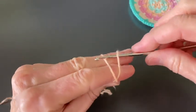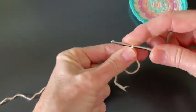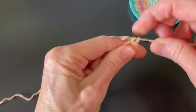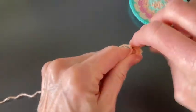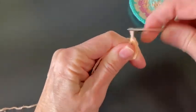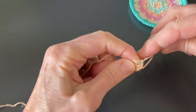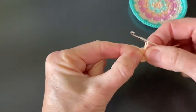Round one of the coaster: start in a magic ring. Chain one — that does not count as a stitch. Six single crochet in the magic ring: one, two, three, four, five, six. Pull the magic ring closed and close the round with a slip stitch in the first single crochet. That was round one.